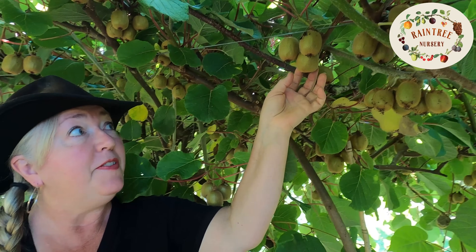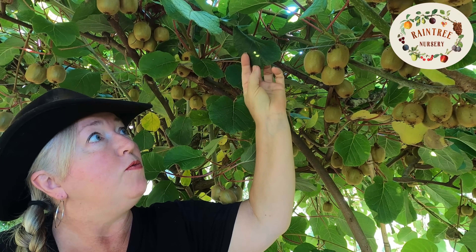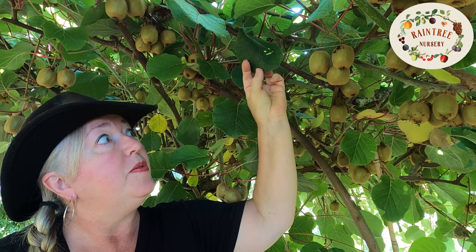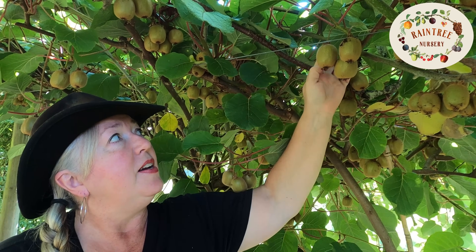There are two main types of kiwis. There's the Actinidia deliciosa, which is the one you're probably familiar with from the grocery store. This is the fuzzy kiwi, and it also has fuzzy leaves — big round coin-shaped fuzzy leaves — beautiful red on the stems, and fuzzy vines.